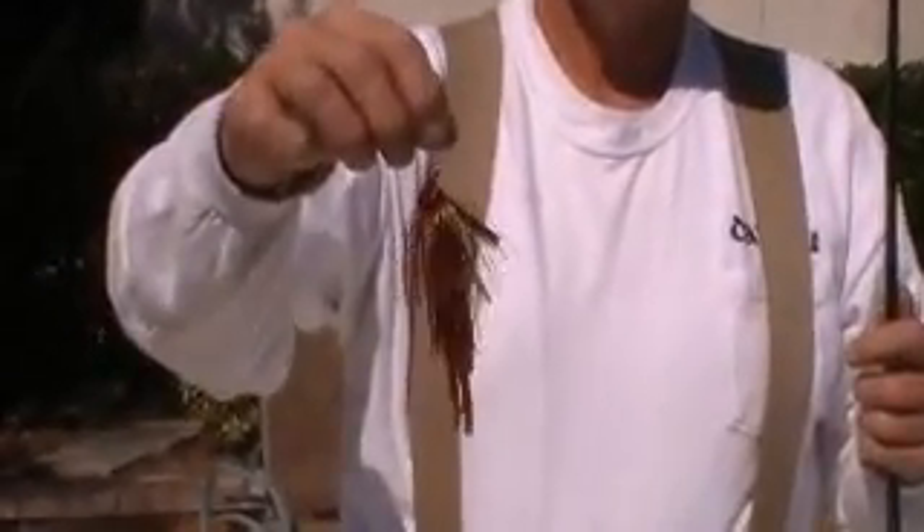Hi, I'm Captain Tom with Harpoon Charters and Hilton Head Baits. This is my stand-up jigs. We're using a different type crawl this time — these are a ringed hollow crawl.